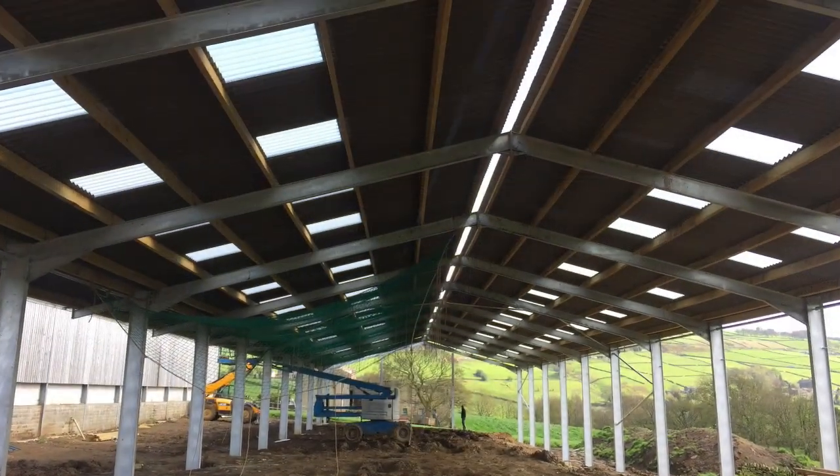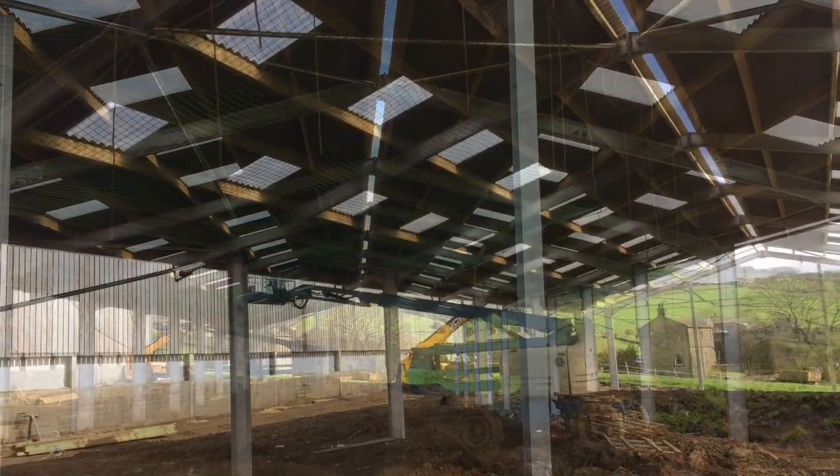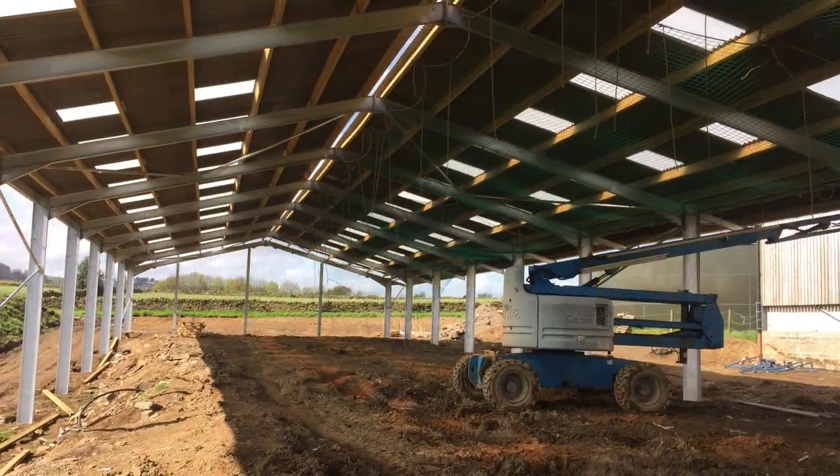We did consider going for a complete open ridge in the building. This would have helped at a later date as the summer days tend to be a little warm, especially with global warming, and it also would have helped the cows with ventilation.